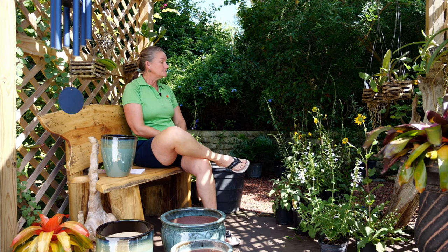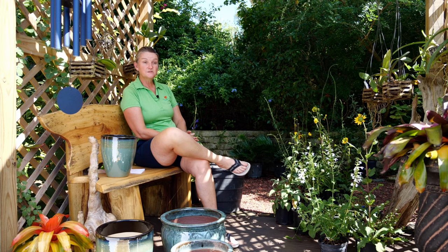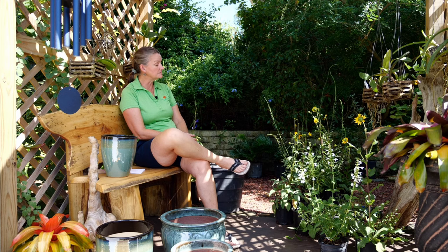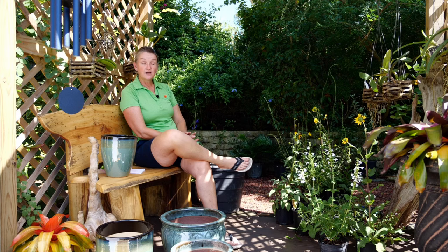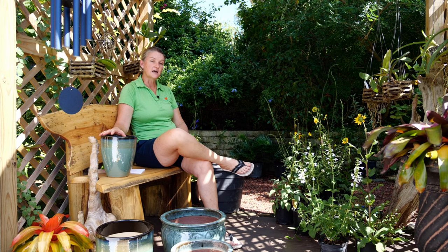I'm also going to do a moisture-loving pot for some fun and difference — one that can go in part sun to full sun. I'm using a prairie coneflower, which goes winter dormant, so it's important to pair it with something that stays all year round. I'll put it with aquatic milkweed, which grows all year and does not go dormant. With more and more monarchs staying year-round, it's really important to use aquatic milkweed. I'll also add swamp twinflower, which stays active all year round.